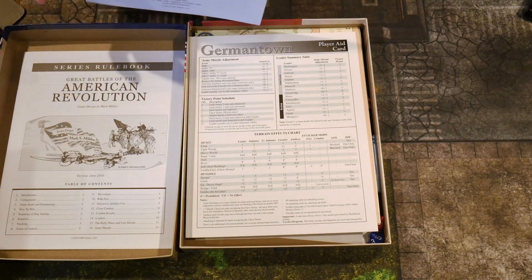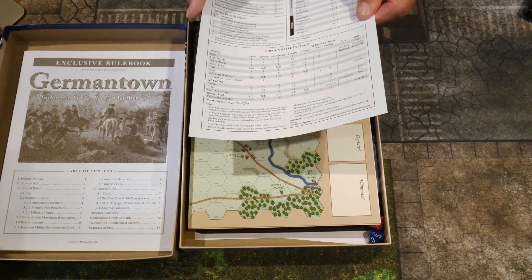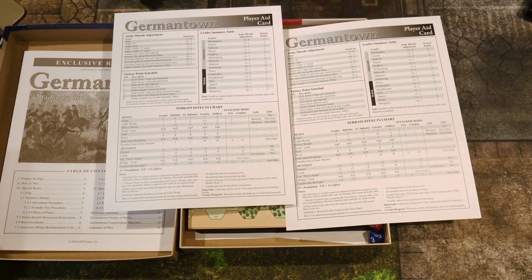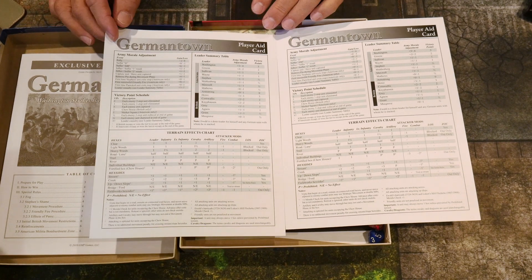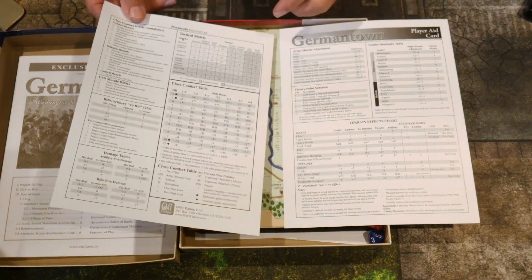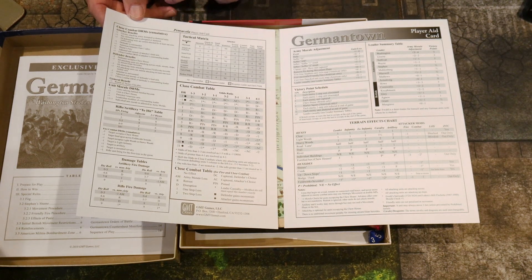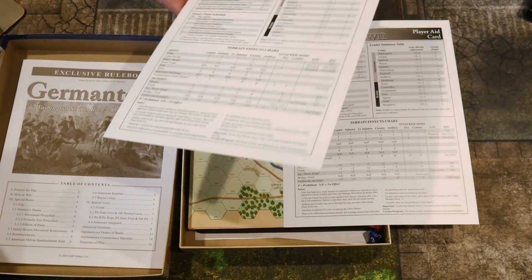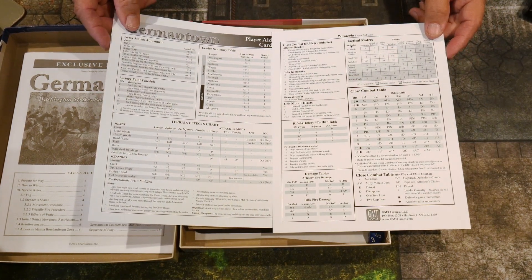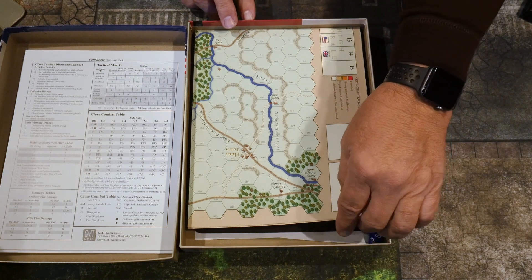The player aid card — you generally get two of them, and this is a single sheet, which is nice. Pensacola and Monmouth both have fold-out cards with more charts and graphs, but this one has the tactical matrix, close combat dice roll modifiers, unit morale damage table, army morale adjustment, and leadership summary. Having one for each player makes it easy to cross-reference at the same time.